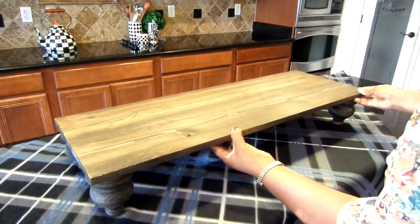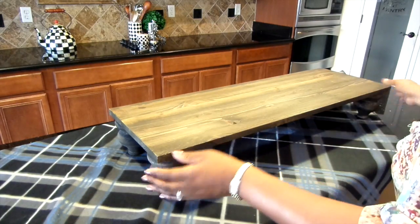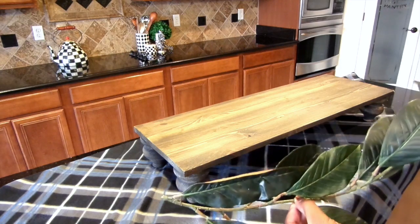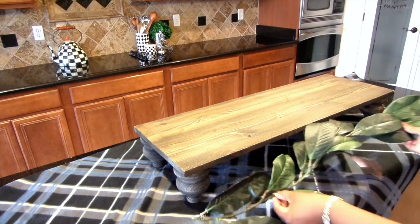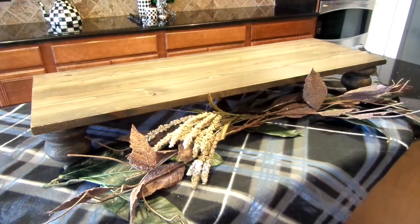Next I added my table riser. This is a DIY and I will have a link down below in case you guys want to make one. Next I'm adding my foliage — it can be anything you want. I always try to use some type of foliage to give it that extra touch. I will play with it until I get the look I want.